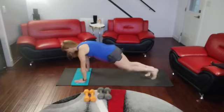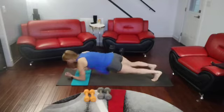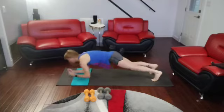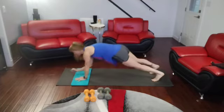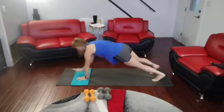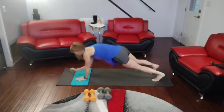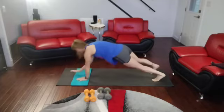So let's work through these, starting with 10 plank up-downs. Come on up. 3, 2, 1 — 1, 2, 3, 4, 5, 6, 7, 8, 9, 10.